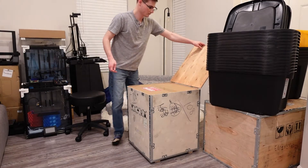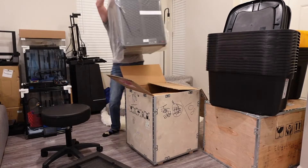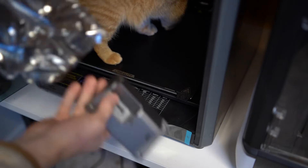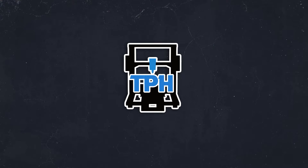I promise this is not yet another boring review video. That rapid change in technology I just mentioned is obviously the migration to the more speedy CoreXY machines.